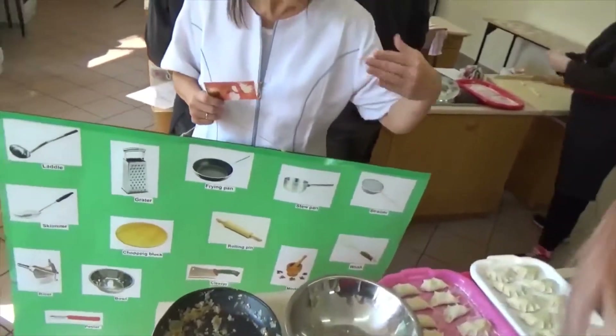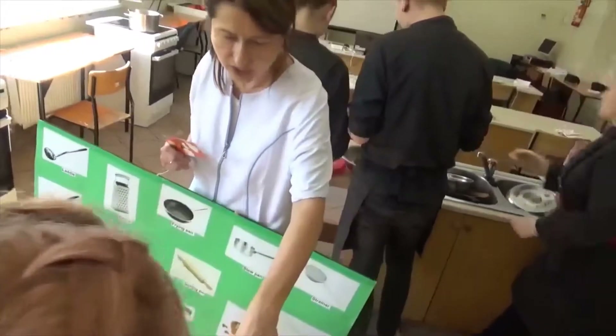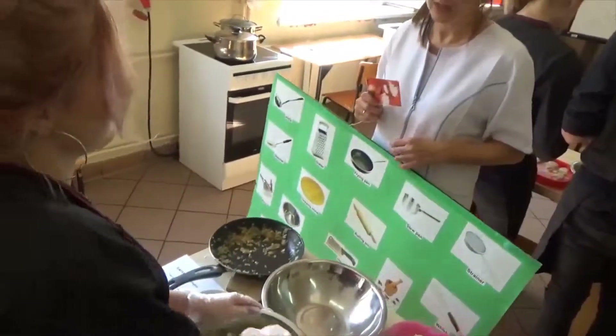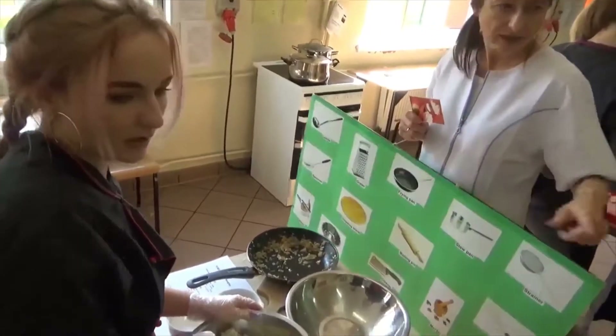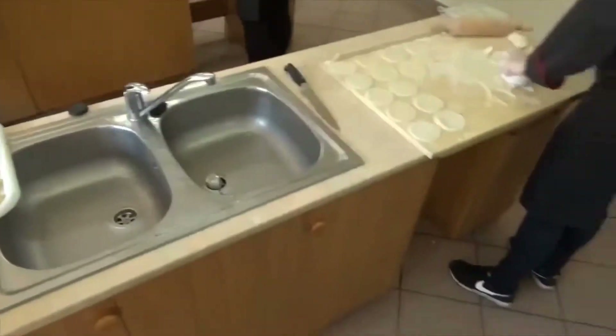And then what are you going to do next? After you finish the whole stuffing, what are you going to do next? You will put it where? In the dough. Fantastic.